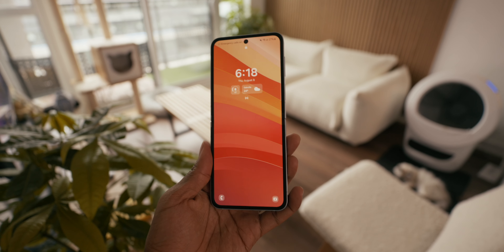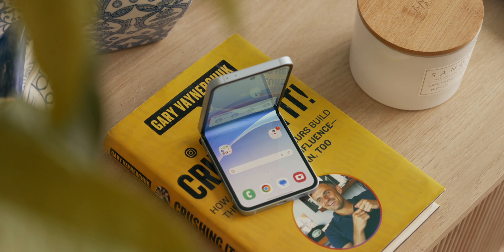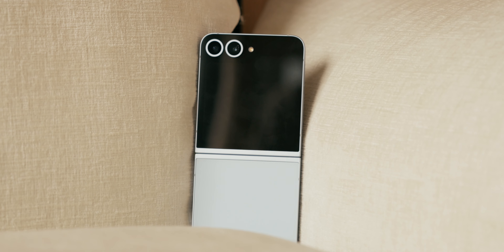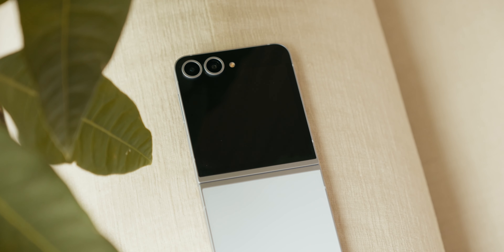I've gotten my hands on the new Galaxy Z Flip 6 for a few weeks now, and I have two conclusions. If you've been waiting on the sideline to buy a flip phone all of these years, this might be the time to cash in. But if you haven't been convinced of this form factor in the past, or if you already own the Z Flip 5, I'm not sure Samsung did much of anything to convince you.